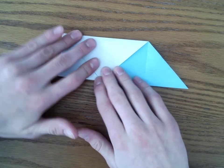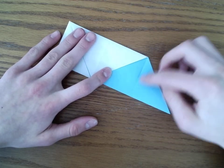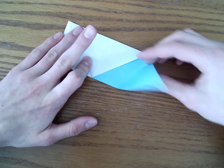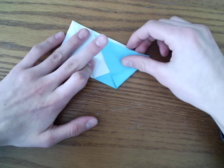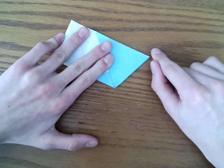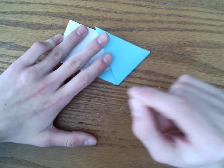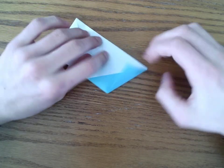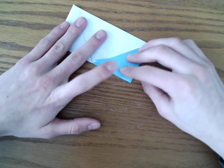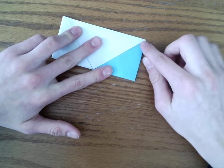We're going to flip it around. This is what it should look like at this point. We're going to fold this edge to this edge — a simple valley fold. This crease will match up somewhere along here once we fold it. Then we're going to unfold it and fold along this crease to here.